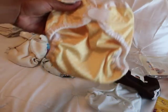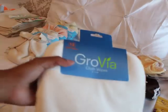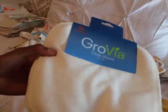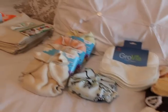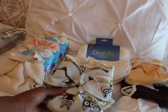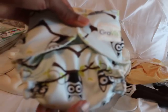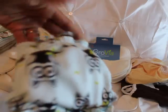Then I have a pack of GroVia cloth wipes - I actually got two packs of these. I put one pack in a wipe warmer just to see how it was going to work out. Then I got a GroVia all-in-one newborn in owl - isn't that cute? Super, super cute.